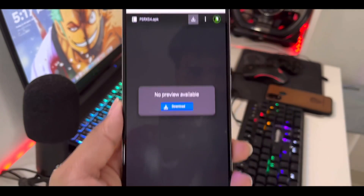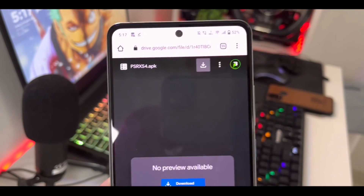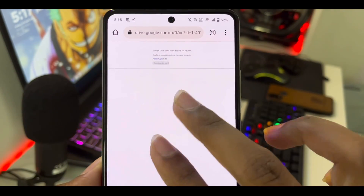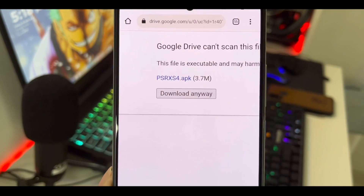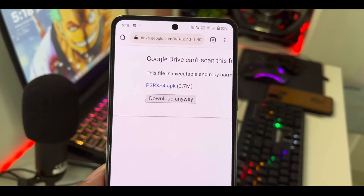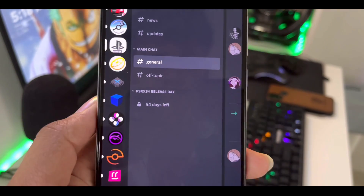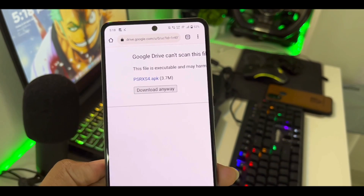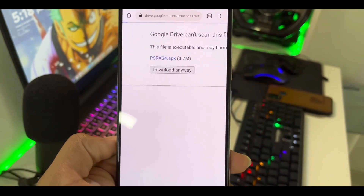I managed to get the Google Drive link for the PSRXS4 beta APK file from one of my subscribers. The size is about 3.7 MB, which isn't much for an emulator, though it is possible. Also, the owner of the PSRXS4 YouTube channel has created a Discord server where the release countdown is supposedly 54 days away, but the date never goes down — which is really fishy.